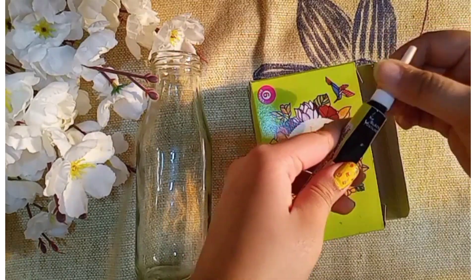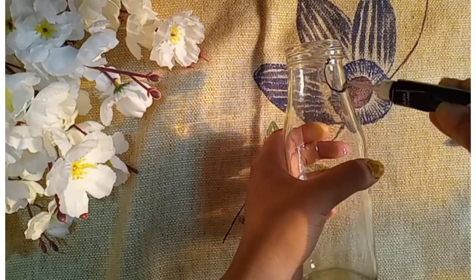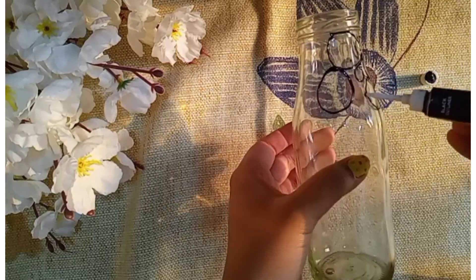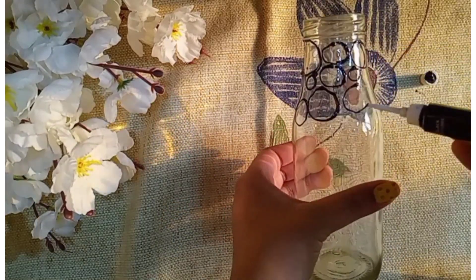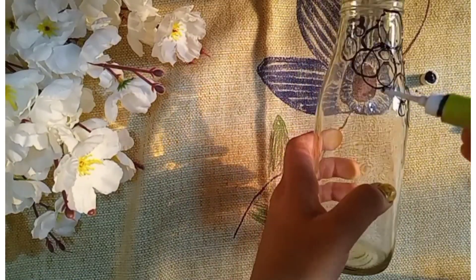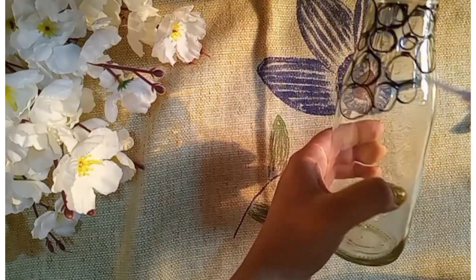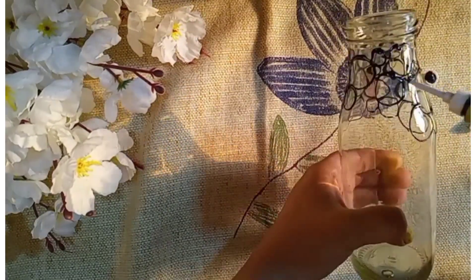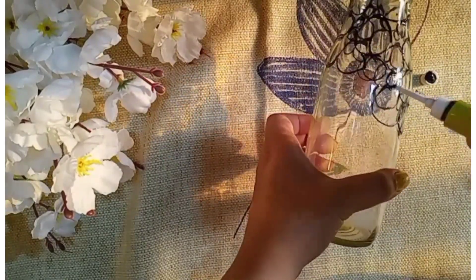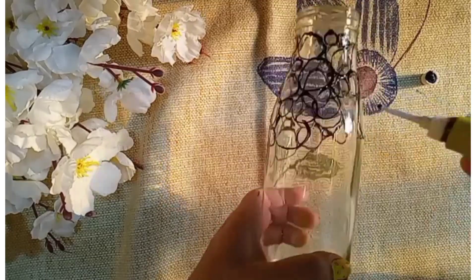We will use this to make our designs. I have made circles — you can try any other shapes like hearts, triangles, rectangles, etc. Try using all your creativity so that you come out with an excellent piece of vase. It does not have to be a perfect circle for this vase.